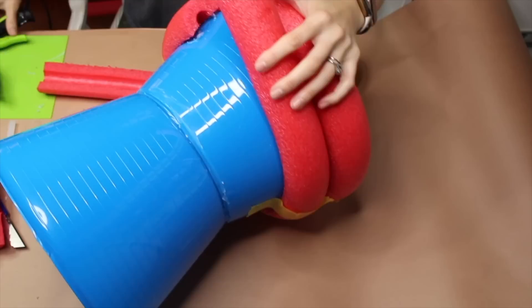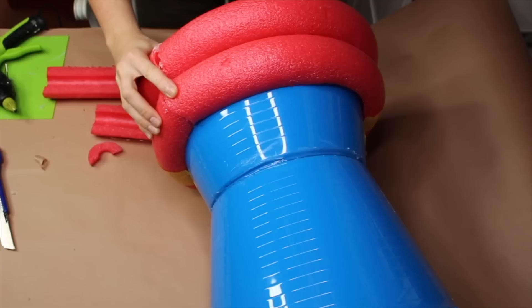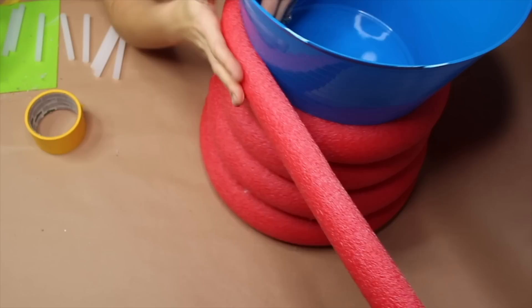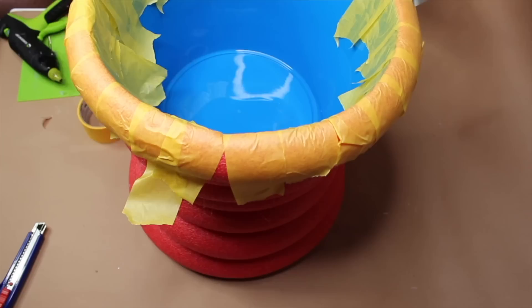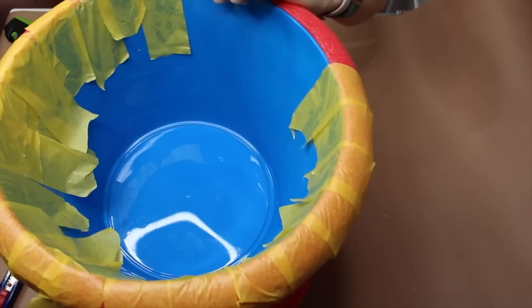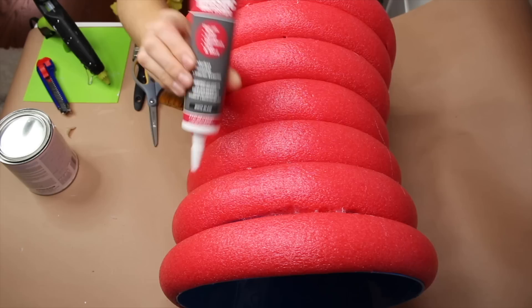I want to encourage you to overestimate how much time it's going to take to dry. Once we finish that first row we're going to move upwards, applying the same method of gluing a little bit and then pulling the pool noodle to form the shape and holding it in place. For the top level I used painter's tape to fold over the lip to hold it in place, so I could work around the circumference and close it so there wouldn't be a huge gap where the pool noodles are supposed to meet.